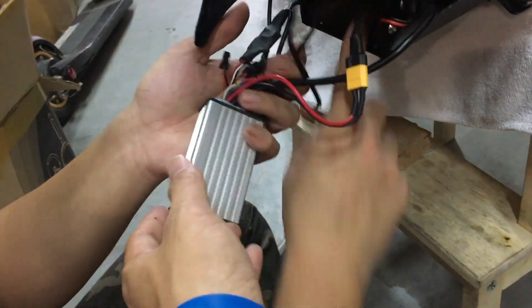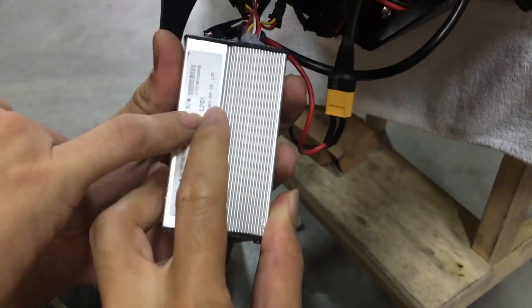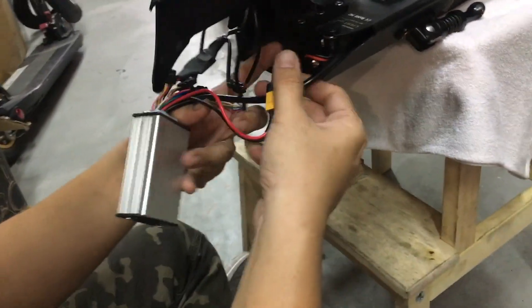If your controller has the bigger casing, it wouldn't be able to fit the 28H. Take note of this number — the Lite 2 is the L201. This is the latest controller.